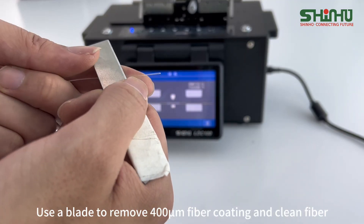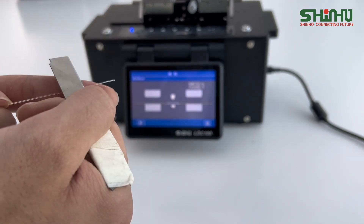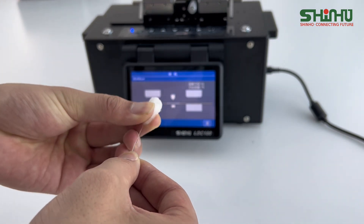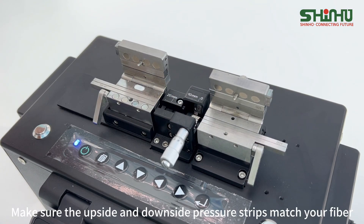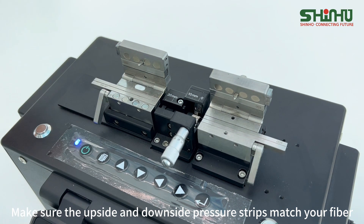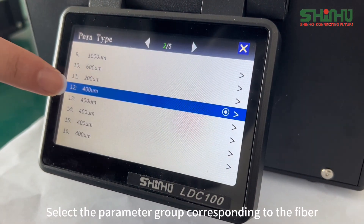Use a blade to remove the 400 micron fiber coating and clean the fiber. Make sure the upside and downside pressure strips match your fiber. Select the parameter group corresponding to the fiber.